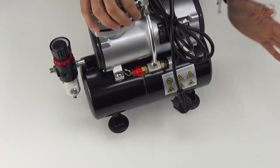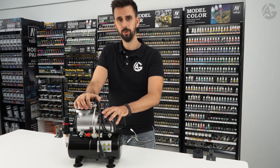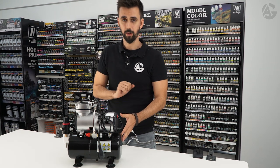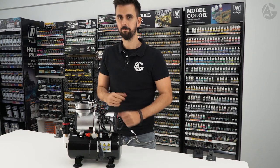This one has a 3-liter tank. These kinds of compressors are the best choice for hobby painters. About the noise — it makes some noise while re-pressurizing the tank and then shuts off, but it is reasonably acceptable.